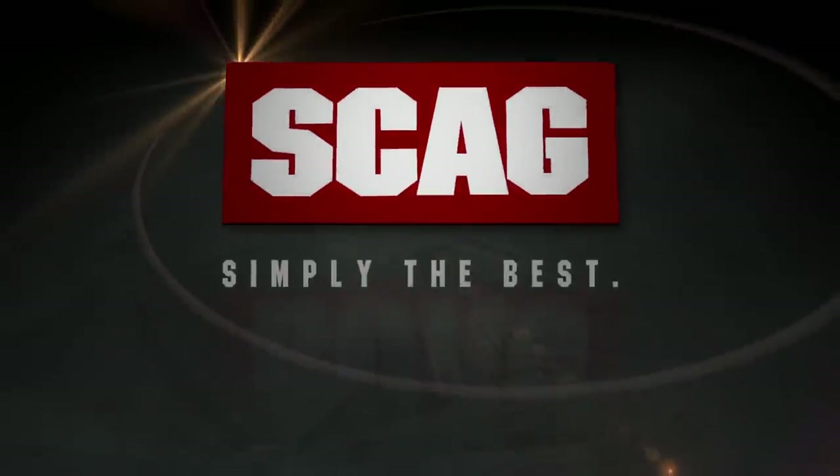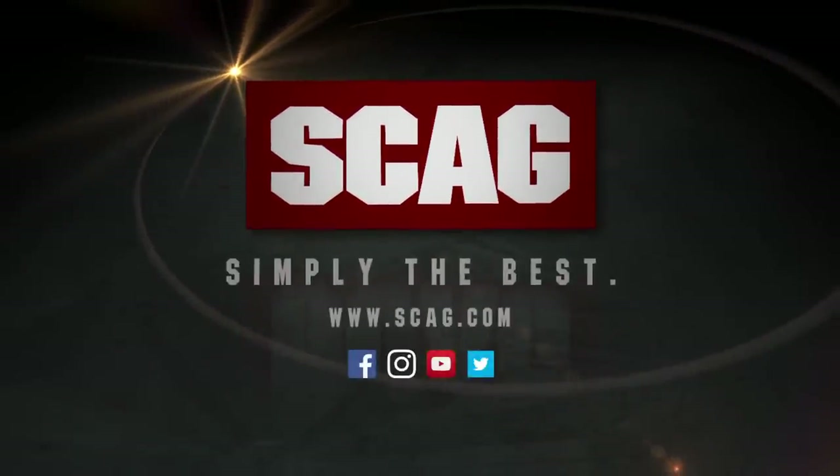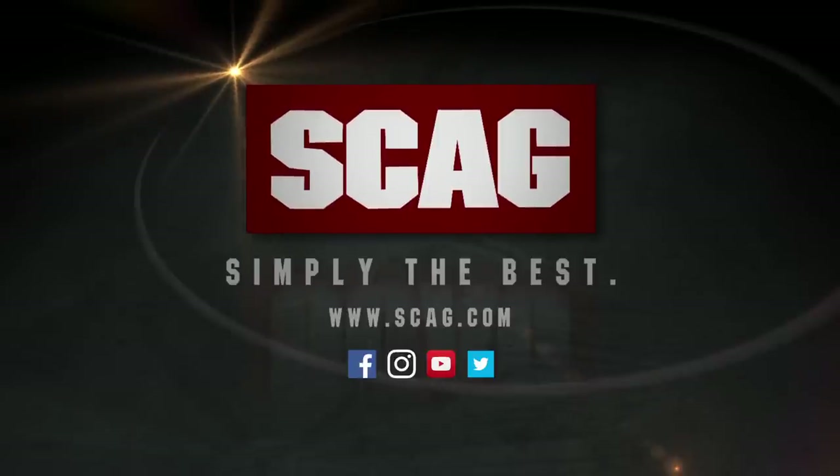Visit your local Scag dealer for a demonstration today. Scag. Simply the best.